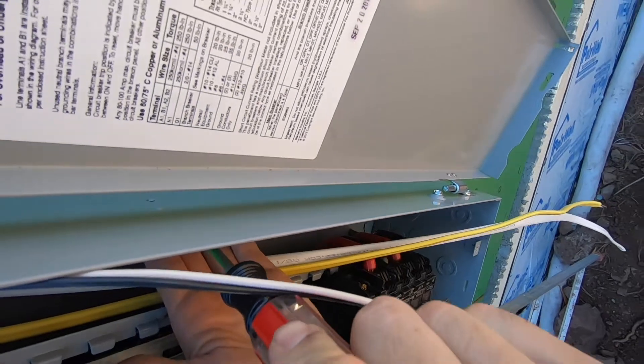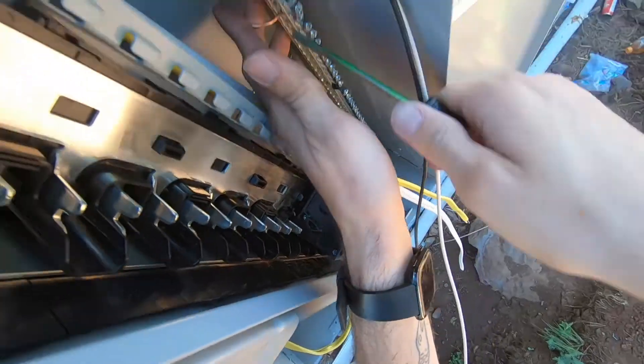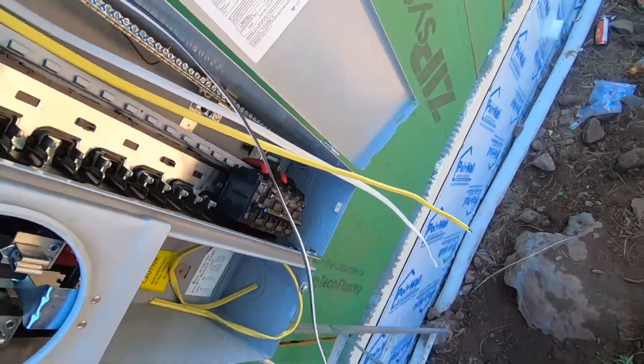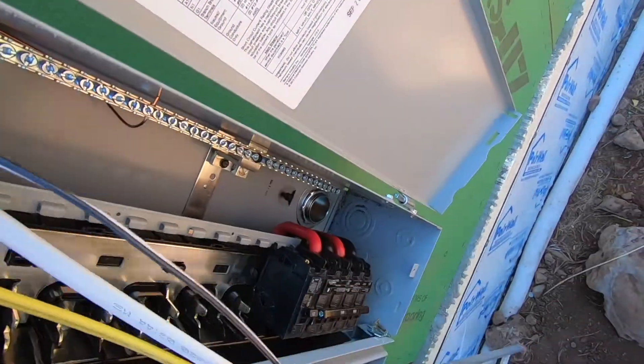Tighten her down — she's snug, that ground's staying out of the way, perfect. So our neutral is gonna land on the same bus.